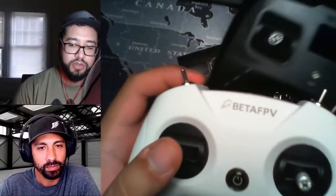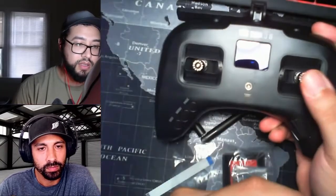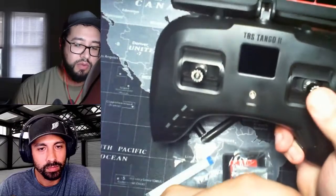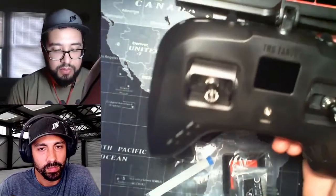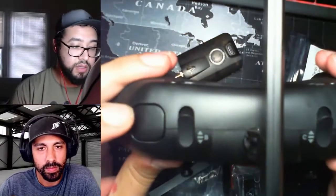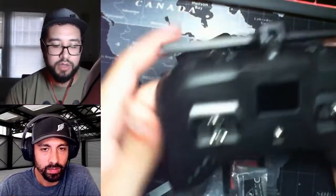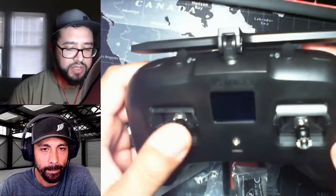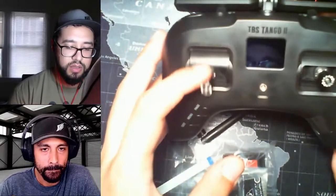Just because this is the only other controller I have to compare it to — the gimbals feel way stronger. The fact that it's going to snap back a lot easier and give me more tension means I'll be able to make smaller movements and know where the gimbal is, compared to my old one which kind of floats around. That's something I'm excited to see how it's going to change things. Then we've got some buttons. Are any of those gimbal-adjustable, like the spring tension? I think you actually have to crack it open to do any of that, but the range you have access to, I think you can change.